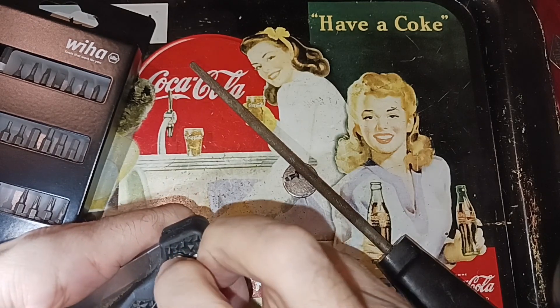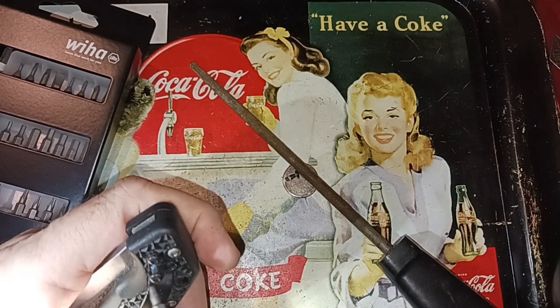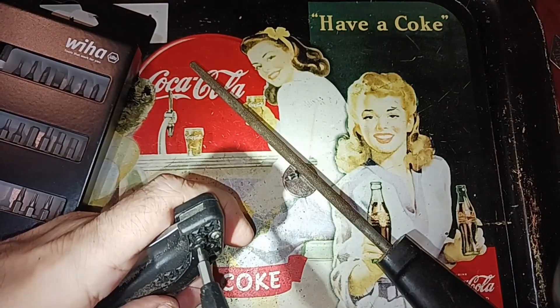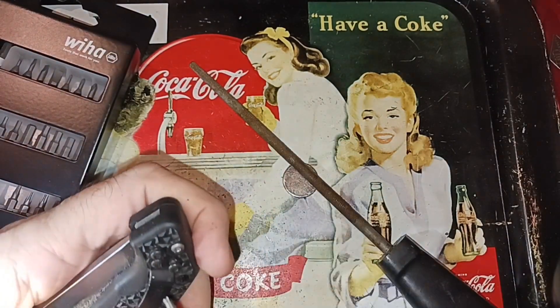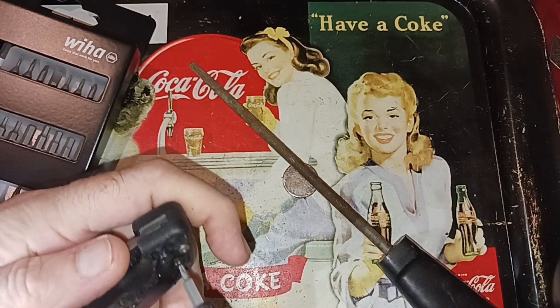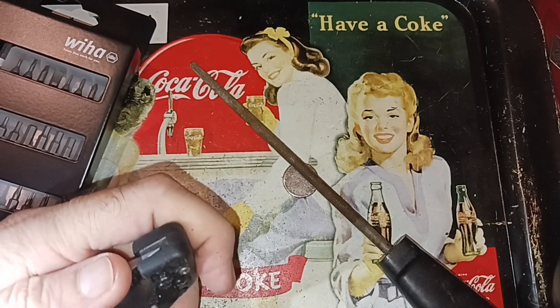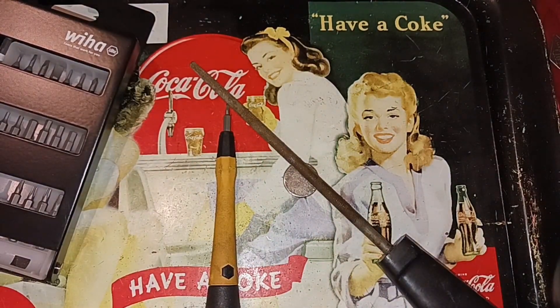Plastic everywhere but at least it's not super airborne, like it would be if you had a high-speed tool. I'm not wearing a mask. I'm optimistic — I'm thinking this is going to fix it. Probably too optimistic because I put three screws in there and I'm tightening them down. I'll try this — nope. Still no real improvement.